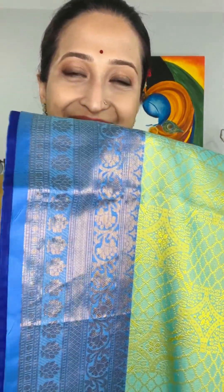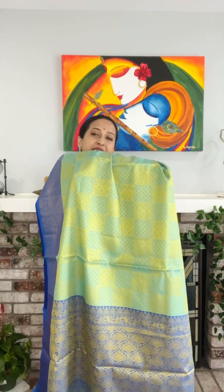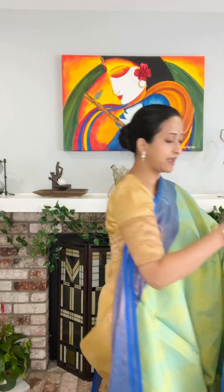Look at the beautiful sea green and green color combination — tanchoi weaving — and the border has been made for this saree. Look at the design, it's so beautiful. These are excellent to give as a gift or for wearing for any kind of occasion.